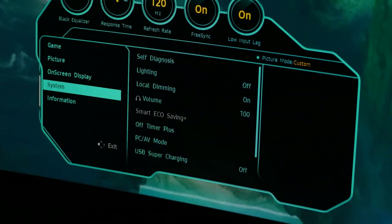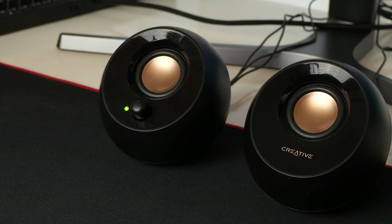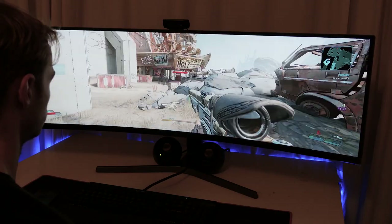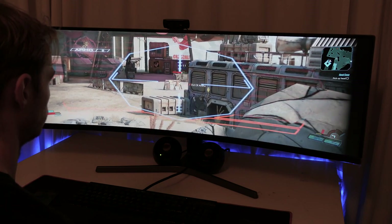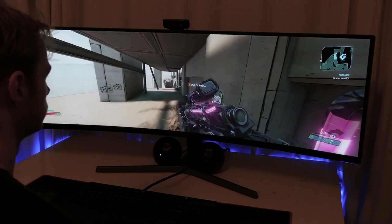In terms of my own experience with the CRG9, there have been a few changes to make. I've had to pick up some separate speakers — these little Creative Pebbles — as the monitor does not have inbuilt speakers of any kind. I've also had to pay a lot more attention to my posture and lining up the monitor correctly with my physical position. It's tempting to want to turn your head and crane your neck to see everything, but if you are positioned properly you really don't need to do this.